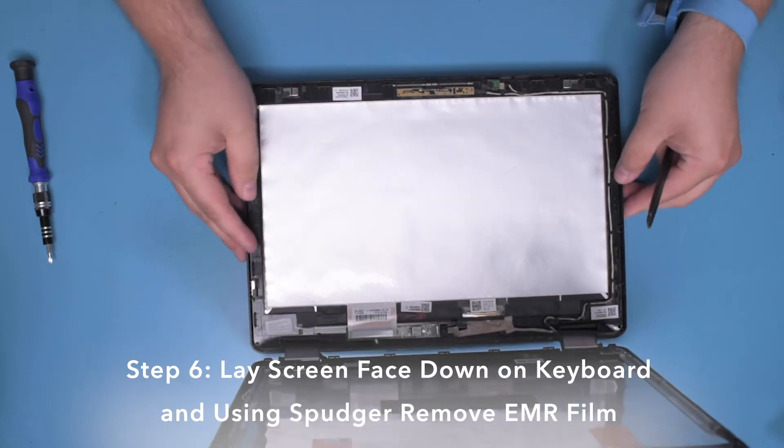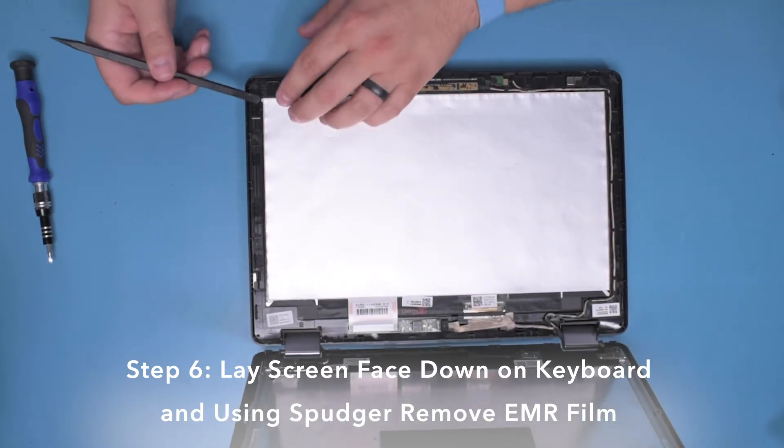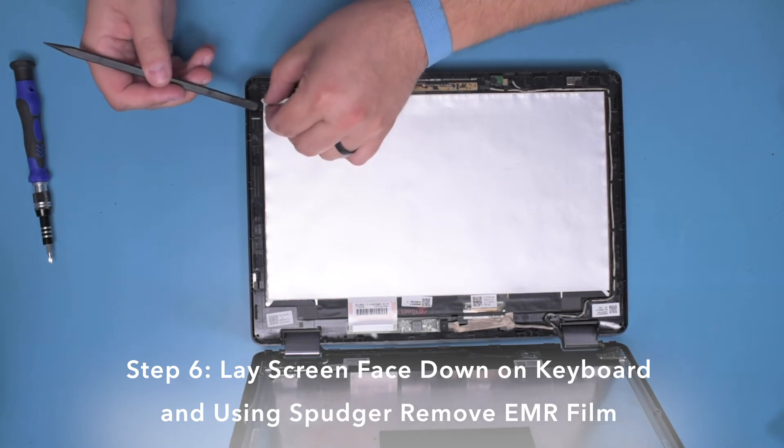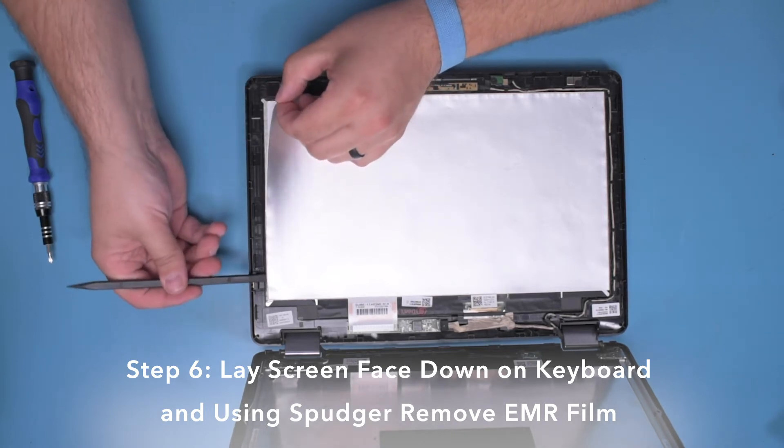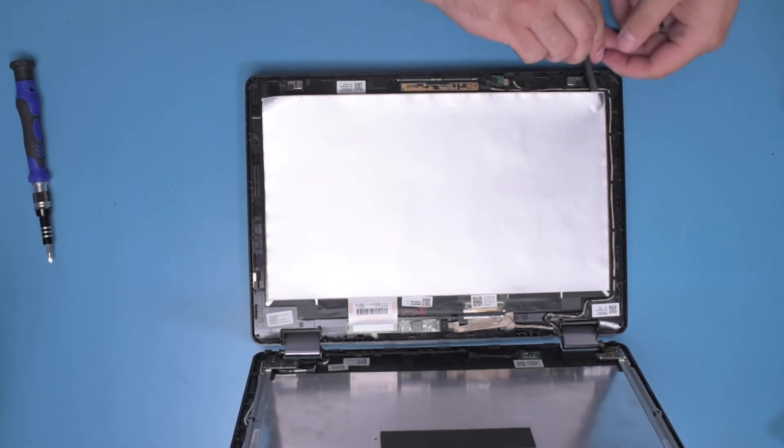Step 6. Place the screen face down on the keyboard. Using your spudger, carefully peel away the EMR film, which is held in place with adhesive, starting in one corner and progressing around the perimeter.